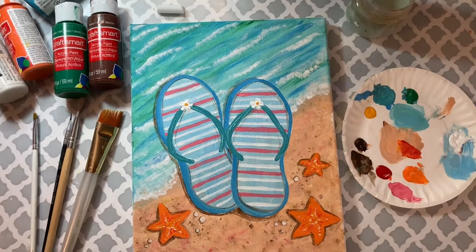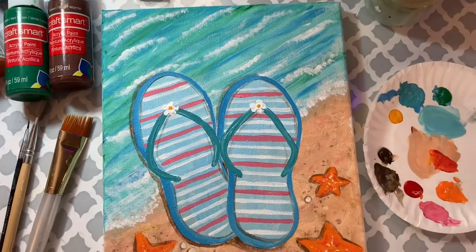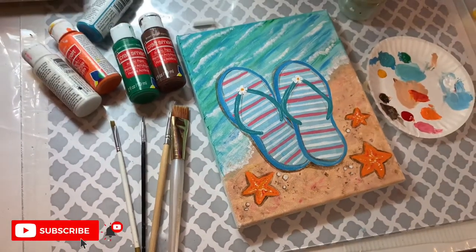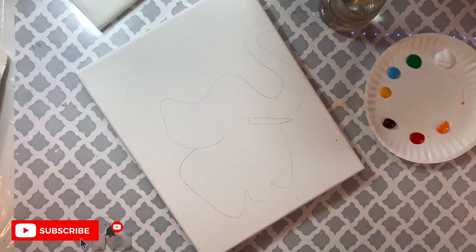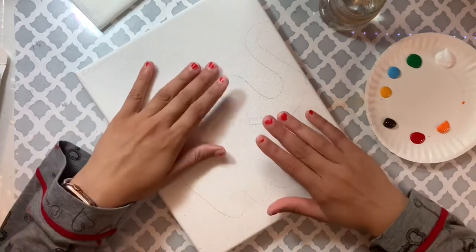Hey guys, welcome to DIY Art Plus! Today I'm gonna show you step by step how to paint this painting. If you are new to my channel, make sure you subscribe, and if you enjoy watching this video, give a big thumbs up. Let's start — you can also paint with me if you'd like.